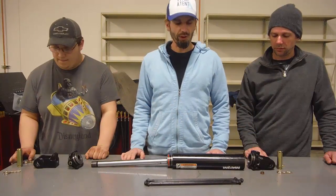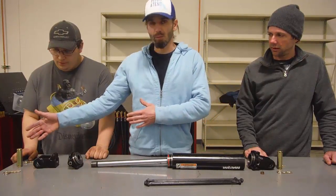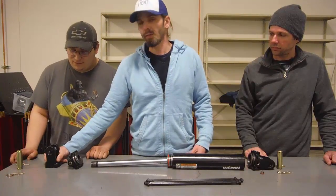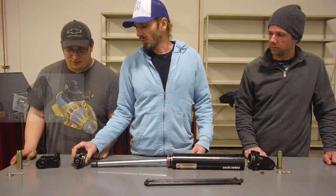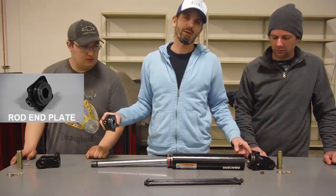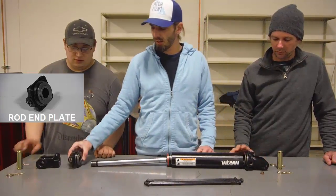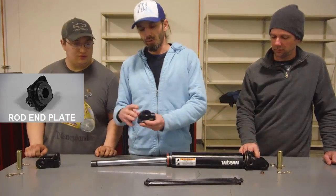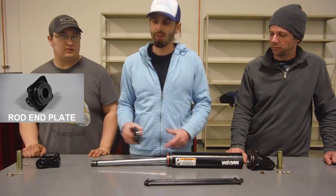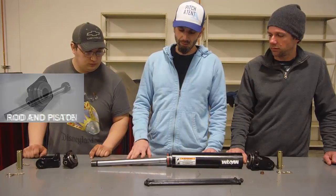We now have the hydraulic cylinder taken apart to further show you the parts of the cylinder. Going from right to left, we have the cotter pins and clevis pins separated with the clevis mounted system. The rod end plate has a static seal at the end. There's also a static seal at the cap end plate which sealed the cylinder fluid inside. On the end we also have a wiper that cleans the rod as it extends and retracts to prevent any debris entering the hydraulic fluid within the cylinder.